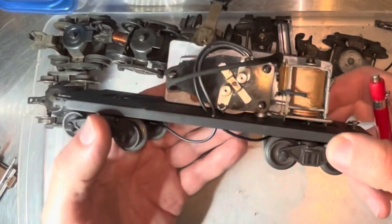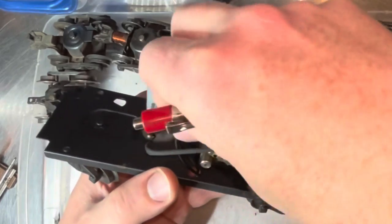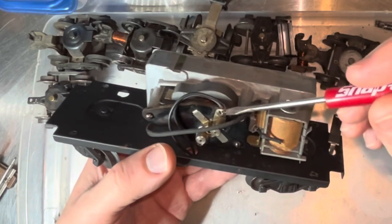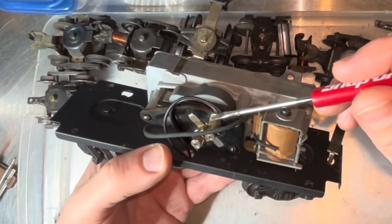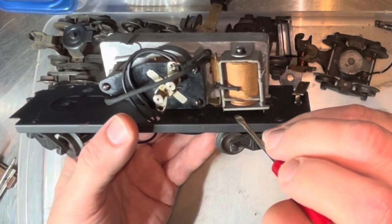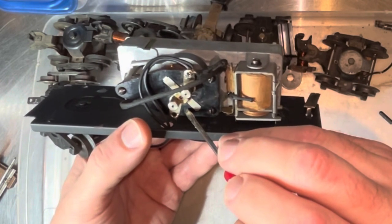The way this works, like the rest of the three-rail stuff, is that it grounds to the outside wheels in the frame, and the center rail picks up the power. Unlike an engine where the power comes up to the E unit, this comes right up to this spot on the motor — just one of the brushes. Power goes from there to the relay, and the relay is what's activated when you hit your whistle switch. It brings this plate up and makes contact, completing the circuit and sending power to your whistle.